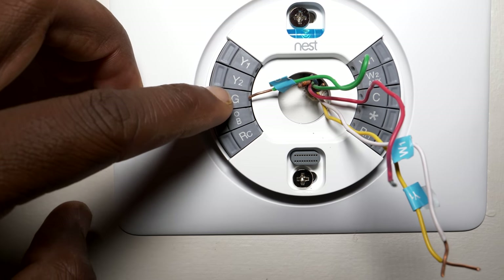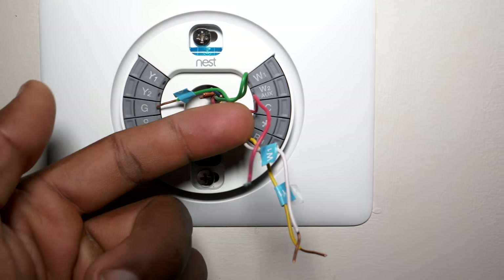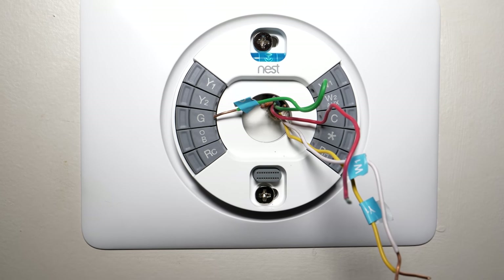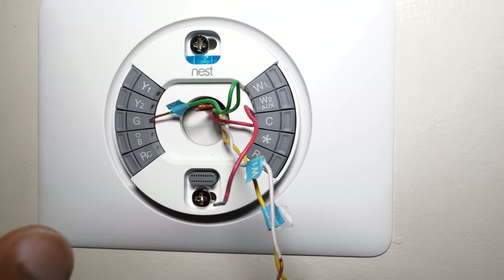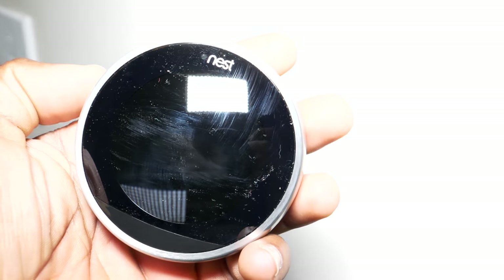We got the plate in. What's also super nice about the Nest installation is it has push tabs — you just push your wire in. I've got some excess wire so I might have to trim it down so it goes in smooth. There are a couple of extra wires in there I don't want to lose, so I'm just going to trim the super long wires and then plug up the unit and fire it up.